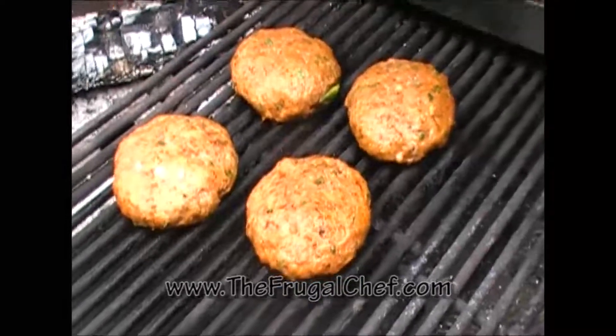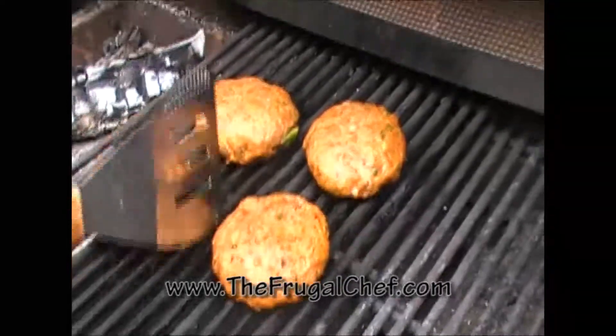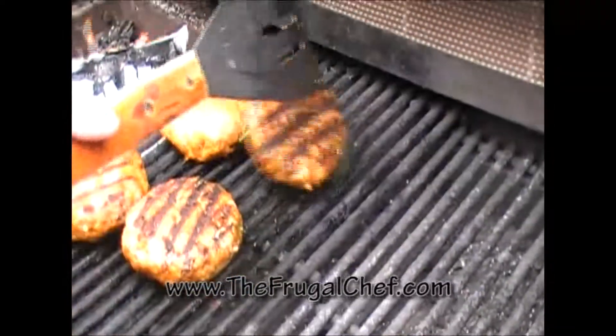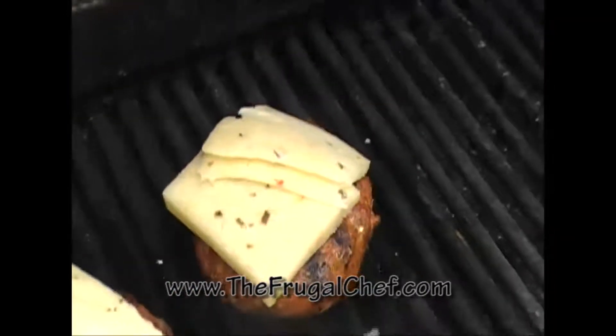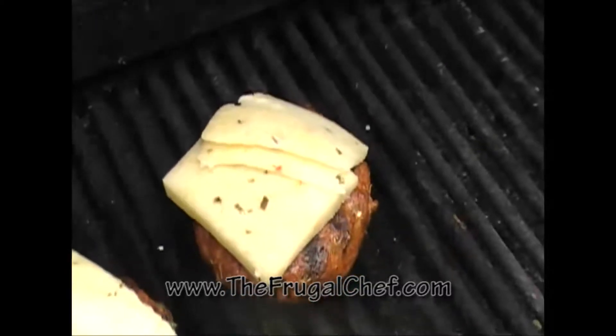These have been on the grill for about five minutes, so we're gonna flip them now. How beautiful! We put pepper jack cheese on each one of these, and now we're gonna wait for it to melt and then we're gonna eat.